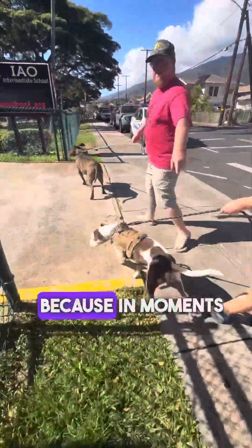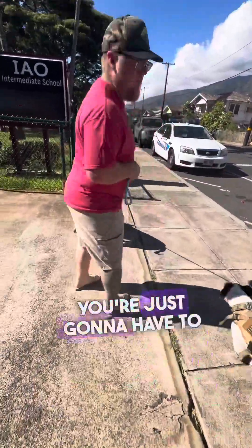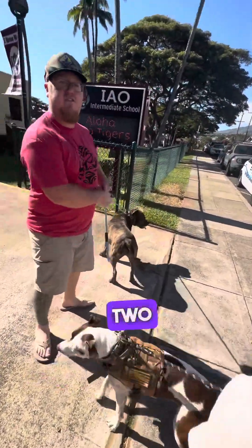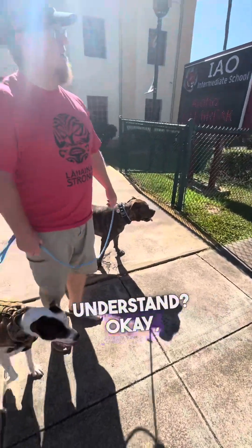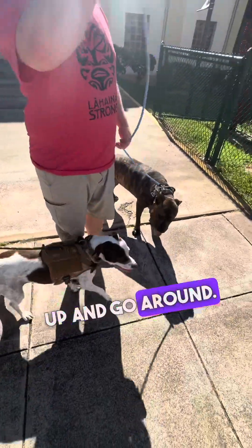Good teamwork. Because in moments like that, Charlie, you're just gonna have to bring your hand down and have two hands on the line. Okay? We're gonna cross up and go around.